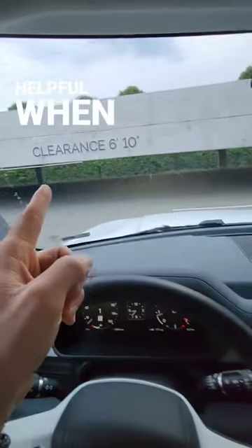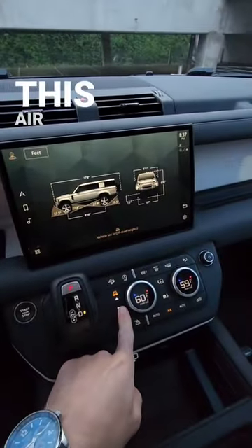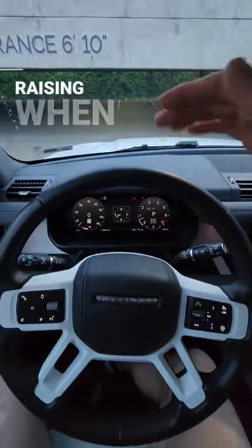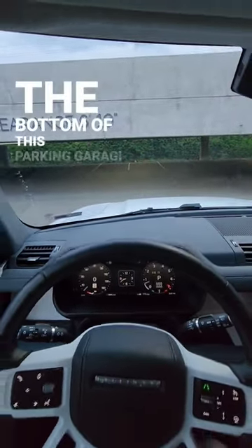Now, this measurement screen is really helpful when you're pulling into a parking garage. This one has a clearance of 6'10", but just to be safe, I'm going to lower this air suspension, and after I've lowered it, I'm going to hold this button down to lock it into place so that I don't risk this vehicle raising when I lock and unlock it later in the night and scraping the bottom of this parking garage.